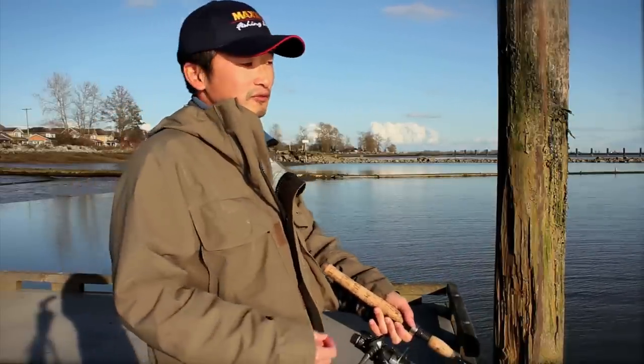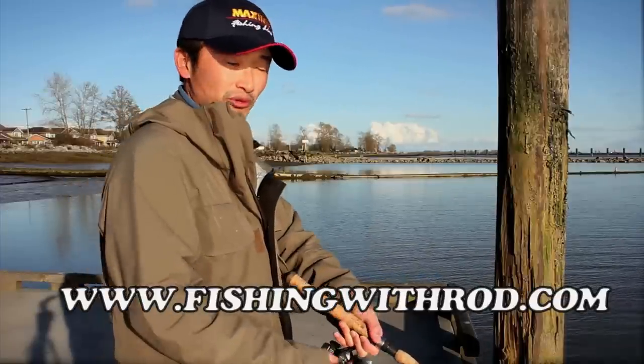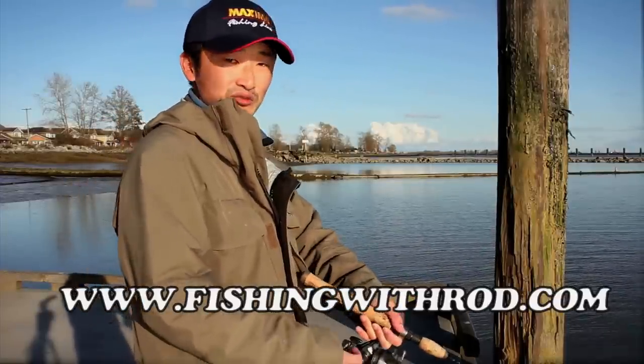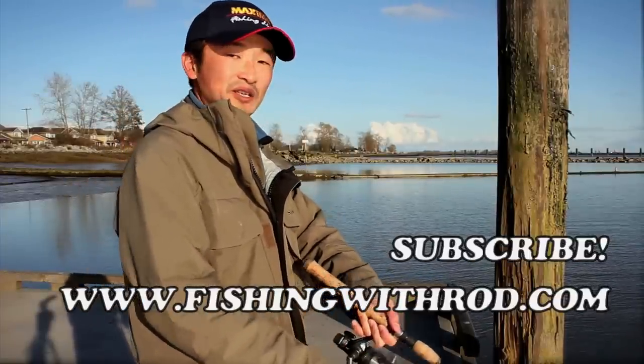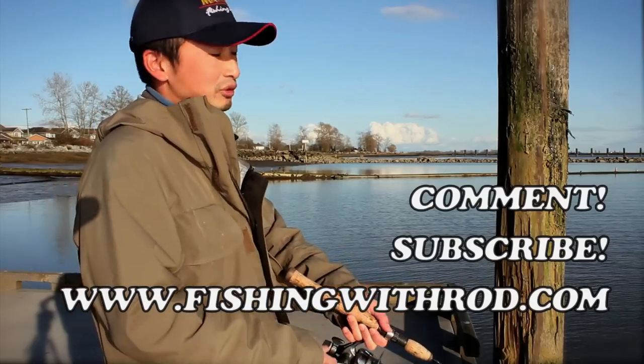For more information on fishing in British Columbia, please check out our website at www.fishingwithrod.com, and make sure you subscribe to our YouTube channel. Leave a comment if you have a question or any ideas for topics you'd like us to cover.